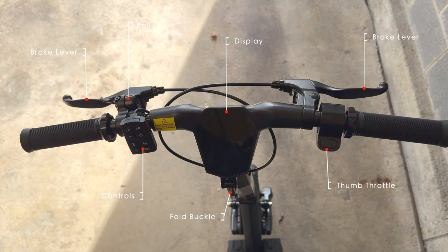The handlebar area has the brake levers, controls, bell, folding buckle, thumb throttle, and display.